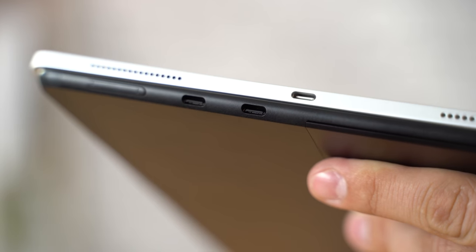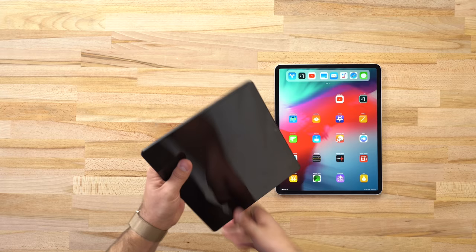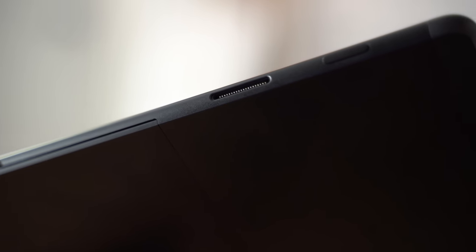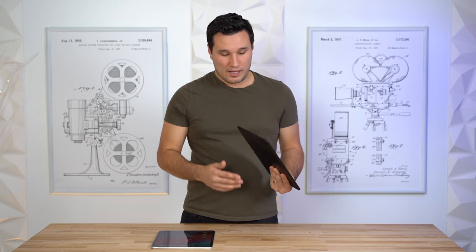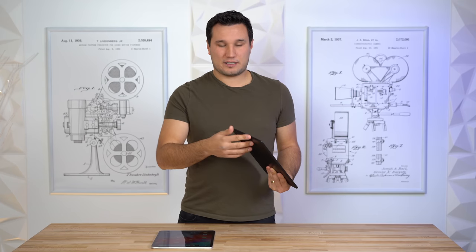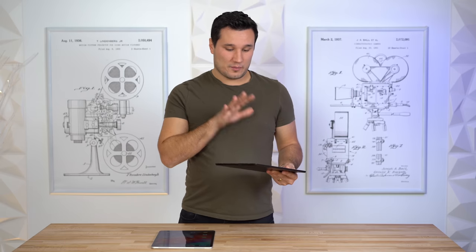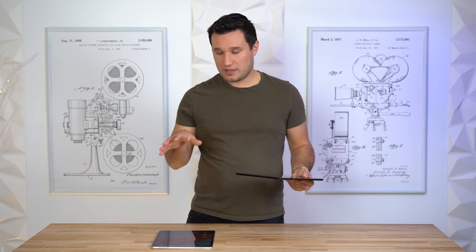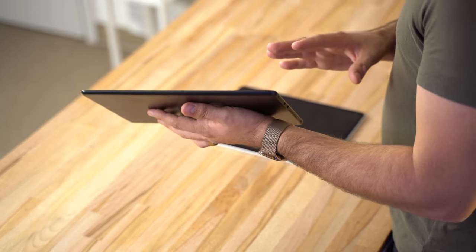The iPad only has one USB Type-C port at the bottom, whereas the Surface Pro X has two USB Type-C ports plus a special Microsoft connection. The included charger is a high-power magnetic charger that connects there and is magnetically detachable so it can't get yanked. It charges from zero to a hundred percent in about an hour and a half, compared to the 18-watt charger with the iPad which takes about three and a half hours.